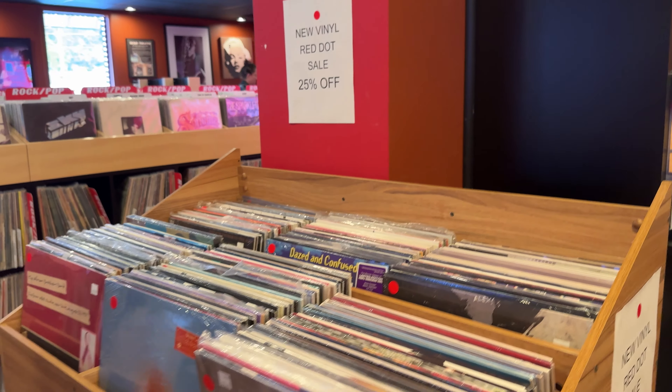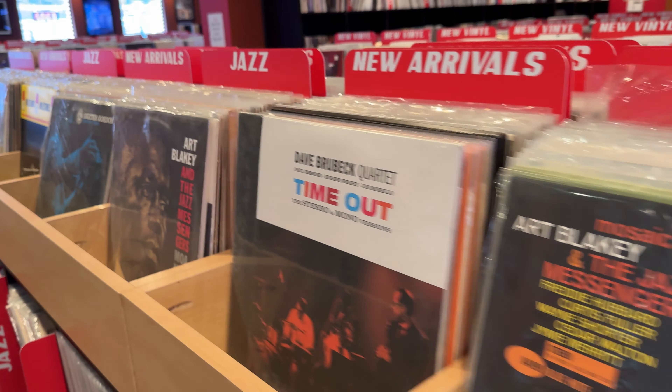With that, you'll see a lot of the organization we're doing to make that happen. One of the big things we're doing is parsing out the genres of the new vinyl to make it much more shoppable. You'll see that coming in the next week or so.